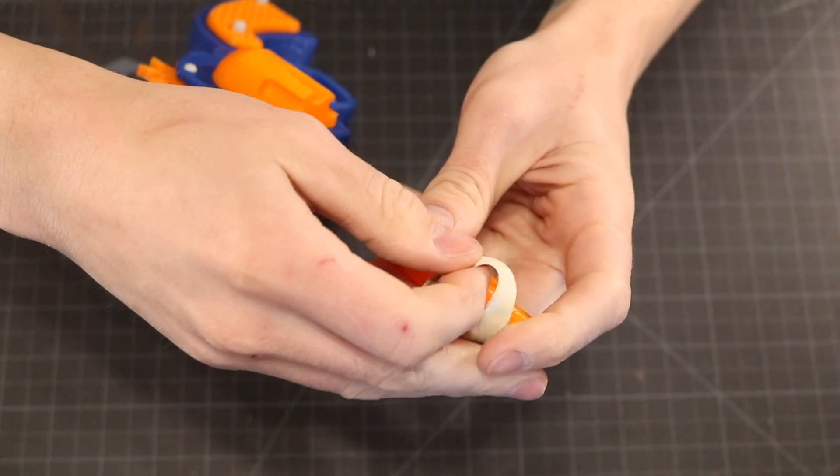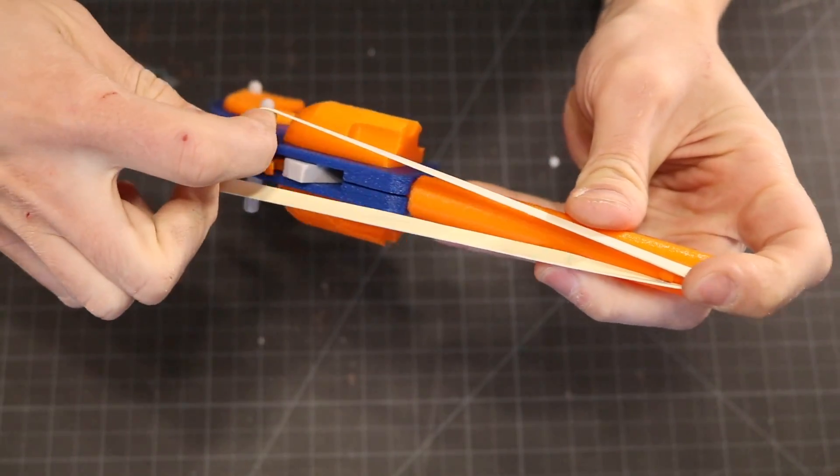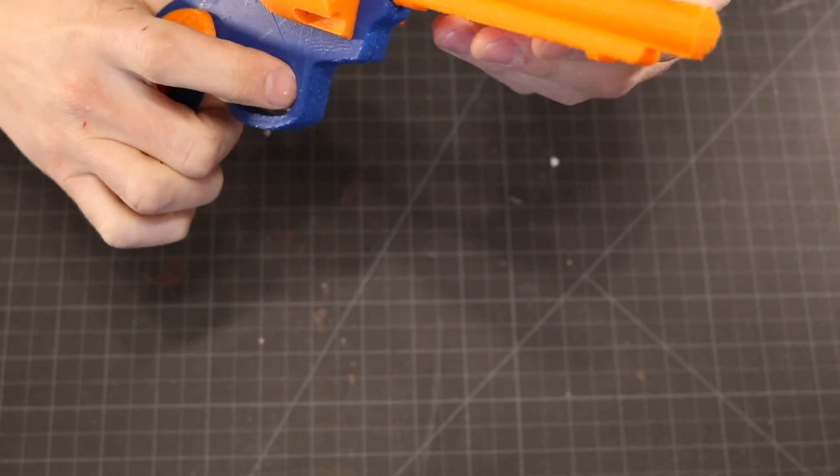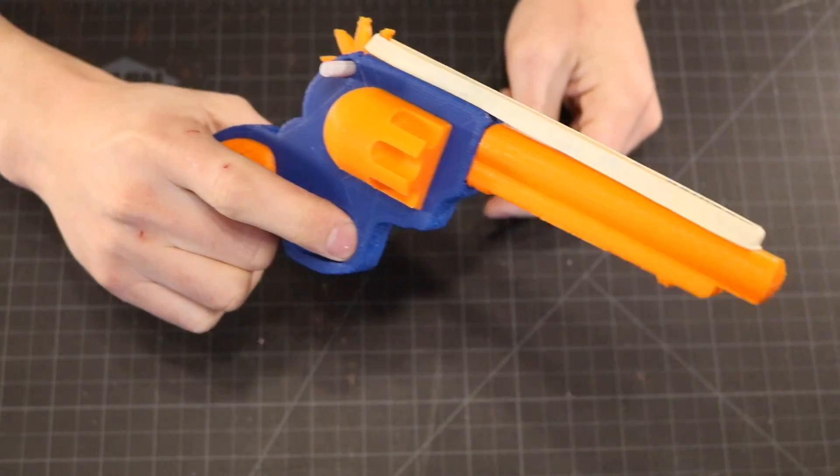And that's it! Your rubber band gun is completely assembled and ready for its first test shot. Pull the rubber band back over the back gear, and then pull the trigger. You'll feel it click when you pull it back, and when you let go of the trigger, the rubber band will shoot.